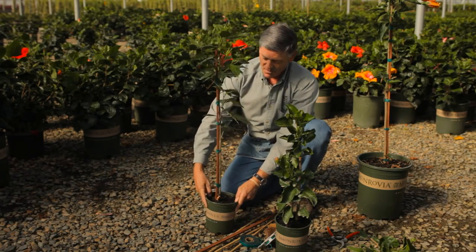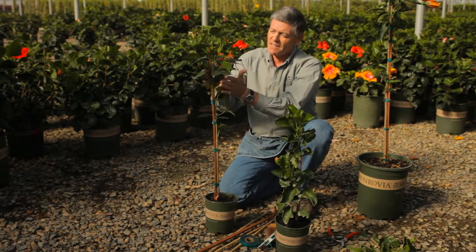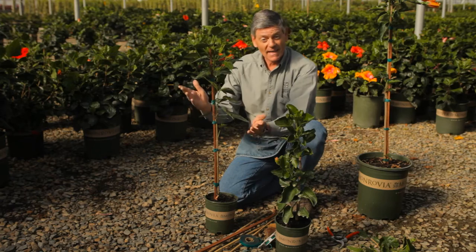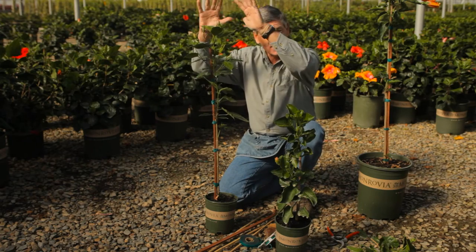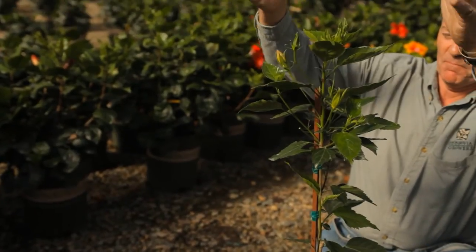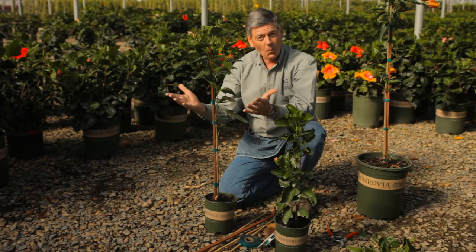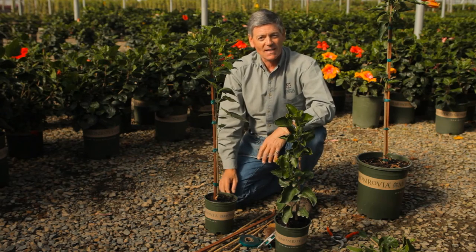So here's the finished product. We're looking for a nice straight plant tied snugly to the stake. Now you can either create a patio tree with a nice head on it, or you could leave this as a free-form branching plant. Either way, it's going to look great in your garden.